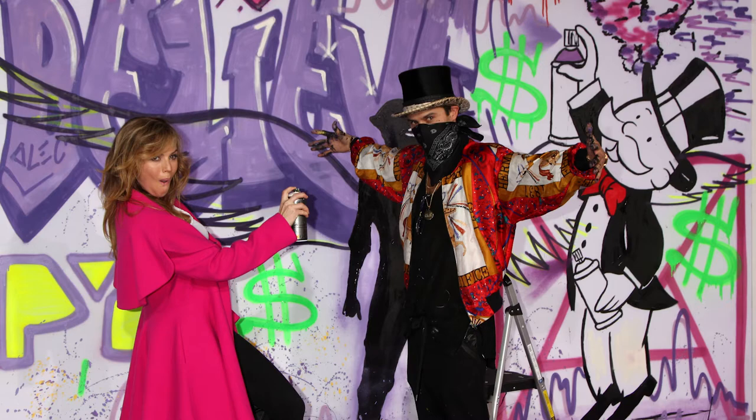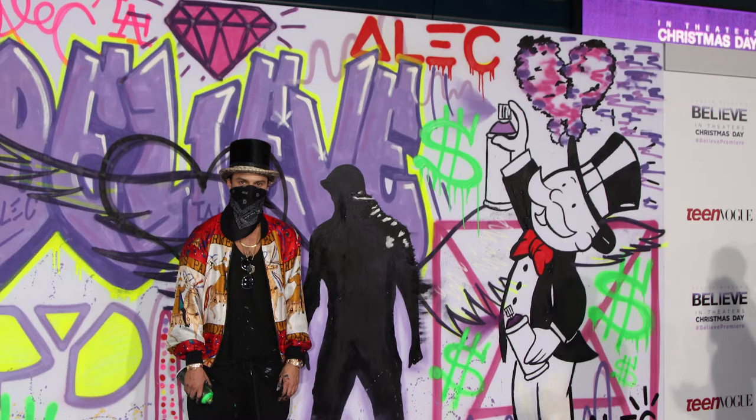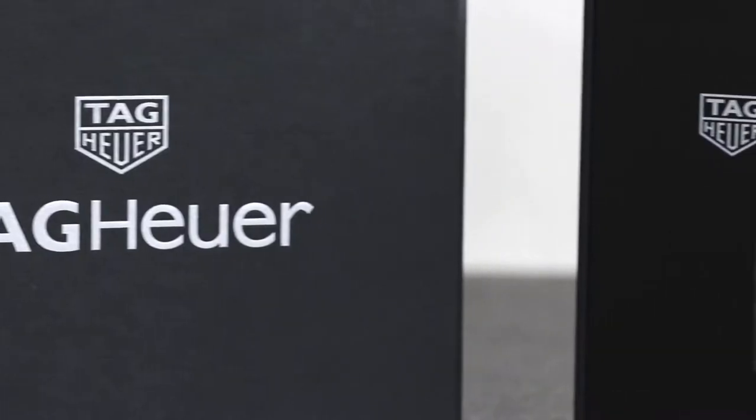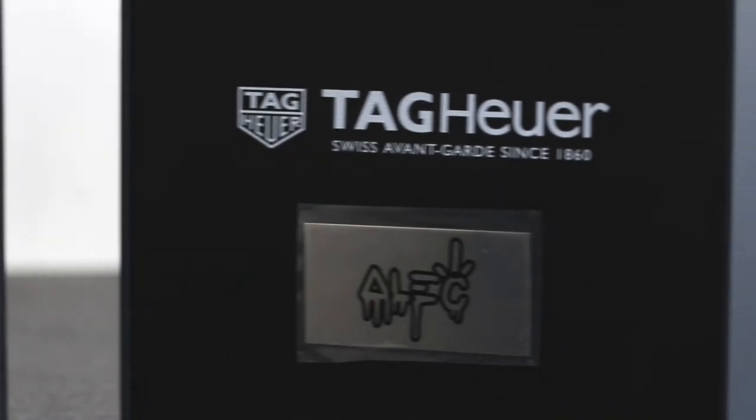So it's no surprise that Alec's cool, successful vibe caught the attention of Tag Heuer, who quickly snapped him up as a brand ambassador. Since then we've seen quite a few additions to the Alec Monopoly line from Tag Heuer. So enough of that — let's get straight into it and see what we get in the box with the WAZ1119.